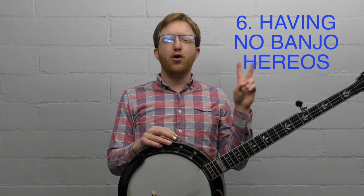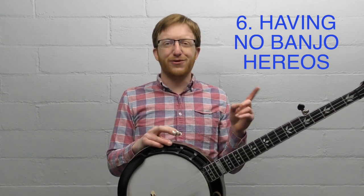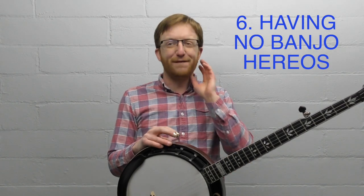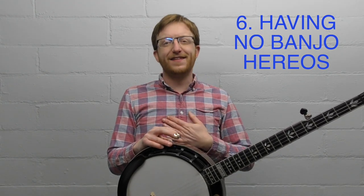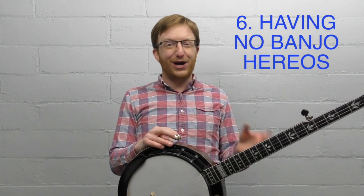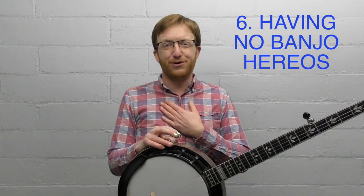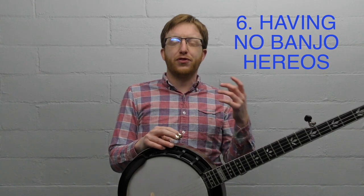That's mistake number five. Now for two bonus mistakes. The first is having no banjo heroes. Almost every good player I've ever talked to, heard, or read about has very explicit influences. Listen to Bela Fleck talk about the first time he heard Earl Scruggs — he has a vivid memory of it from when he was about five years old. When a new student comes in and can't name a single banjo player they like, that's a big issue. For me, I heard JD Crow and Ron Stewart and said, 'I've got to be able to do that, whatever it takes.'